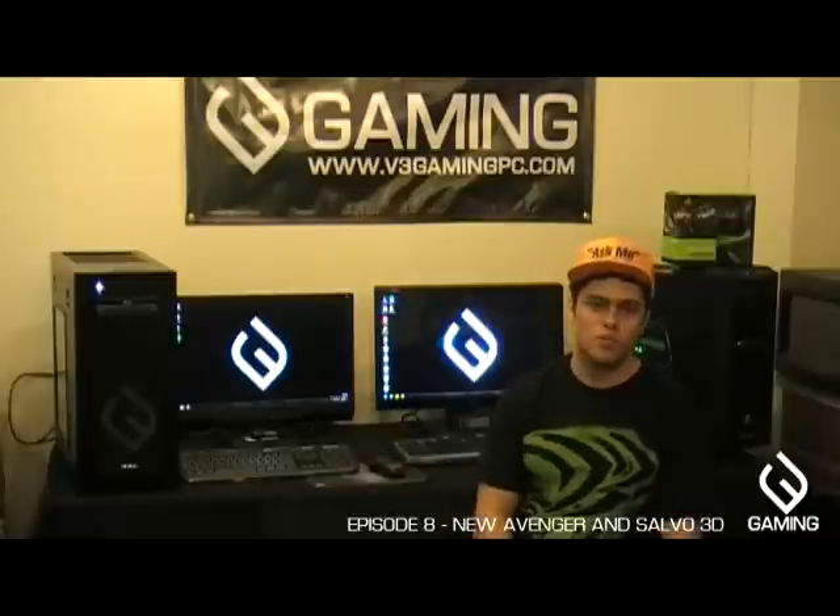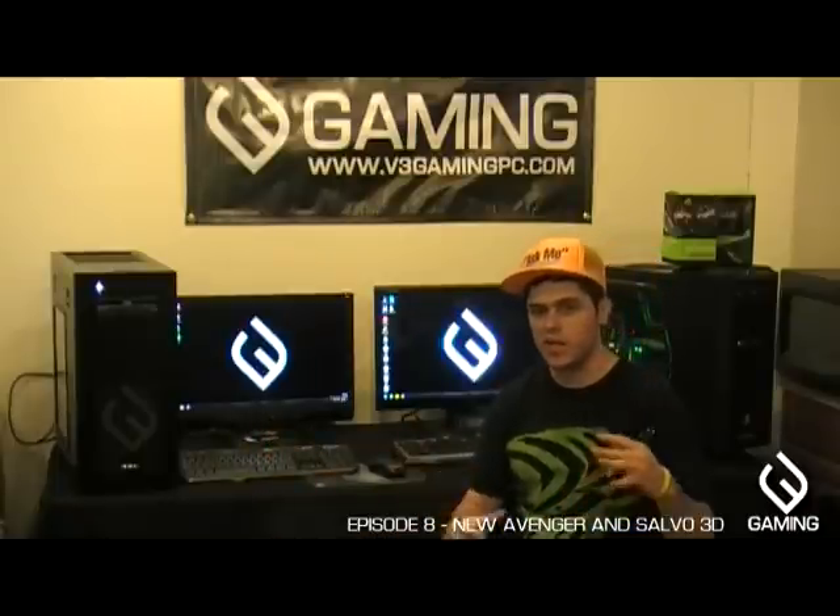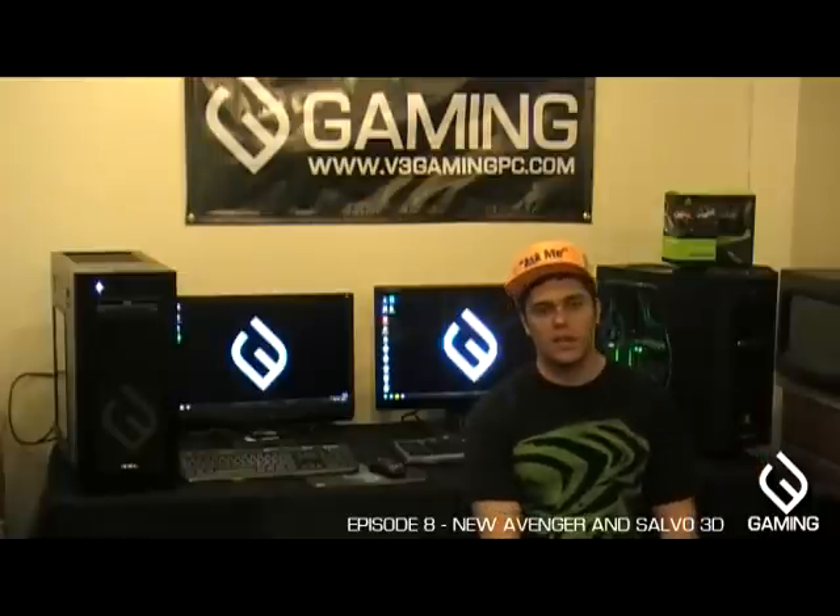Despite its amazing power, it's still affordable as you'd expect from a V3 Gaming PC. This system starts around $4,000, and that includes a really nice 3D monitor — obviously you don't need to get that, which takes the price down. Feel free to go on our website and check out the new Avenger and the Salvo 3D. Thanks a lot — I'm Chuck Morris, bye!